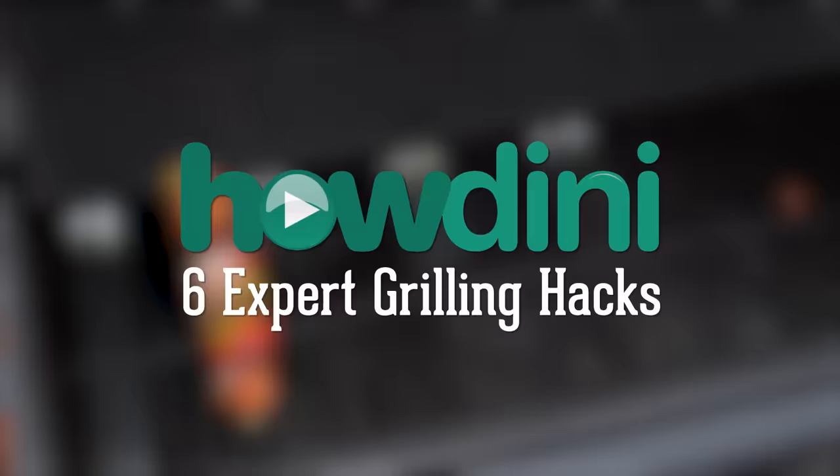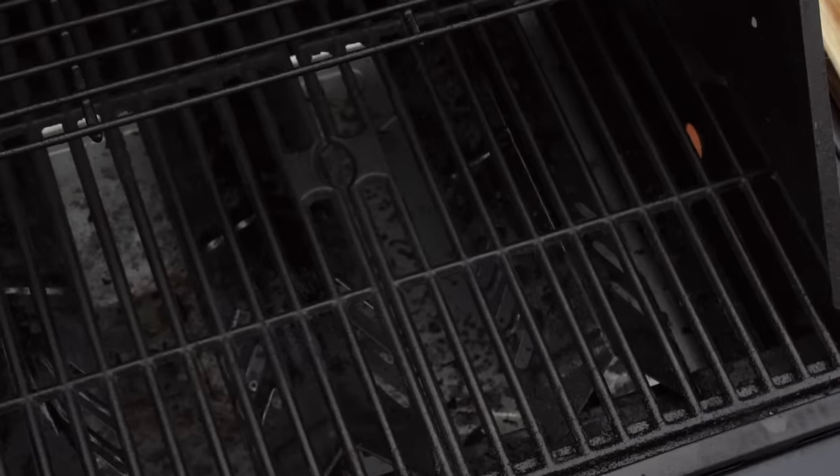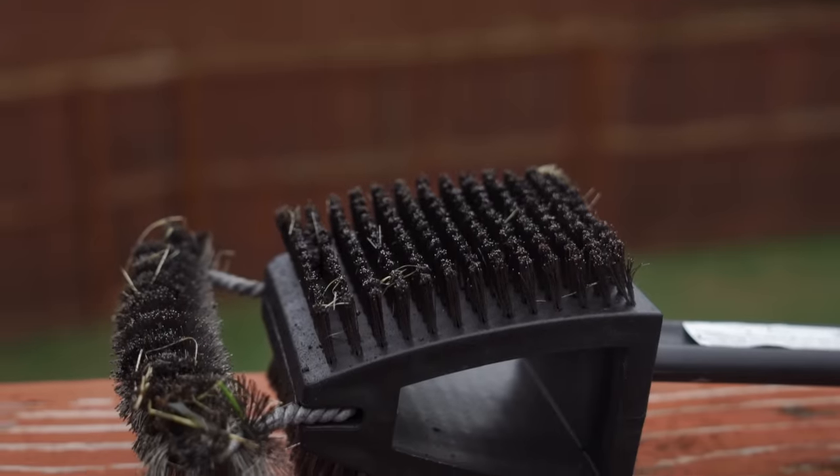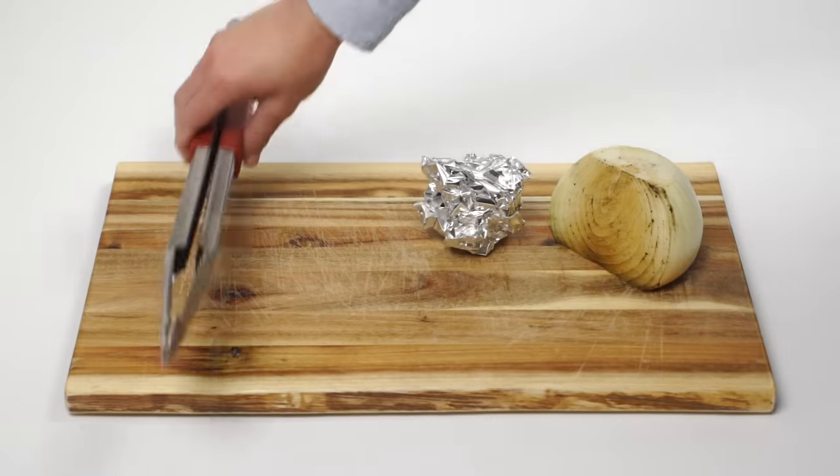Few things in life are better than a plate of fresh food that's hot off the grill, especially your grill. You probably already know how frustrating grills can be to clean, but did you know that you can simplify the process and cut costs just by using aluminum foil and an onion? It's true.